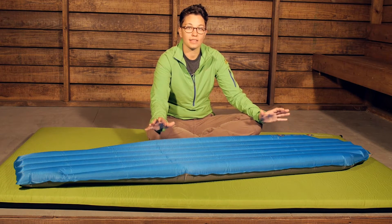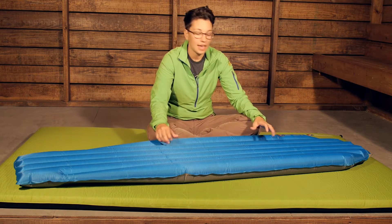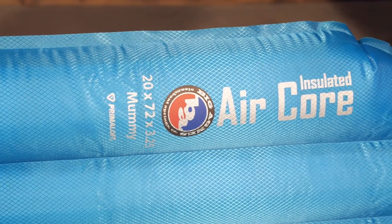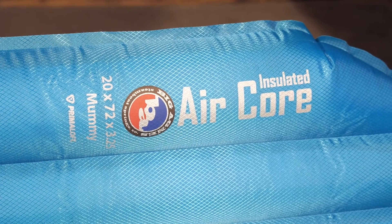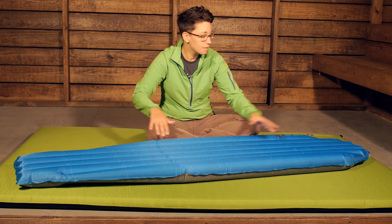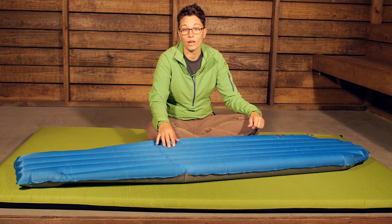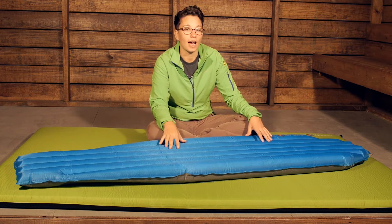We are taking a look here at the regular mummy size for this pad and it comes in a multitude of sizes, anywhere from petite to extra wide and long. This particular one is the mummy shape, which is cut down into the feet and in the head, so you save a little bit of weight there, but it does come in rectangular options as well. The features are all the same throughout the different sizes.